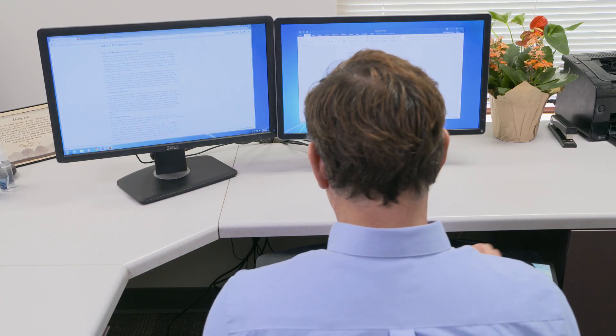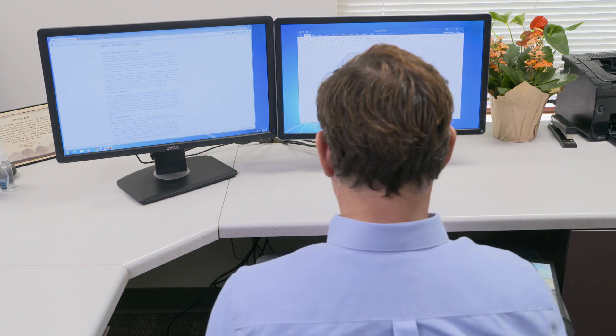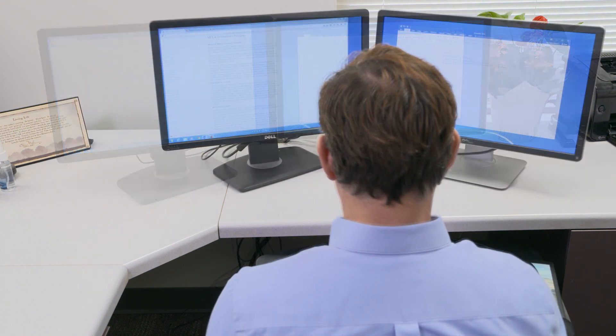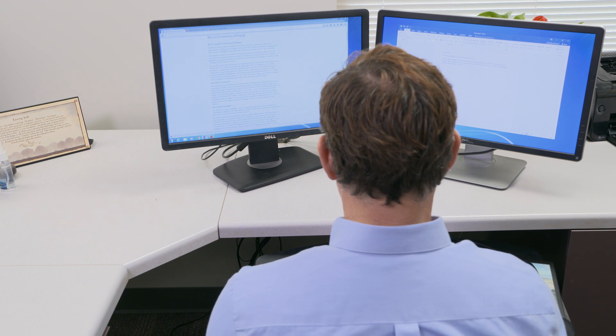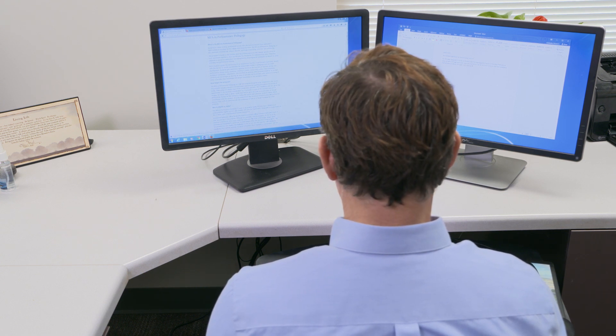If you use two monitors, you want the primary monitor directly in front of you and the secondary monitor slightly angled to one side. If you use both monitors equally, put each monitor slightly off-center and slightly angled so your head only turns a little.